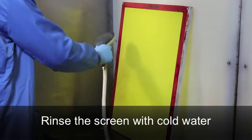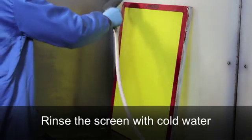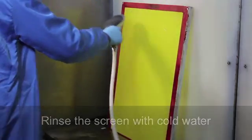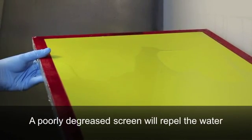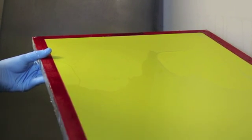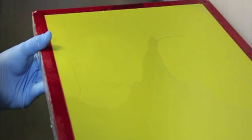A very quick method to see the benefits of Universal Mesh Prep is to do a before and after test. First, simply wet your screen thoroughly with a spray of cold water. If you look across the screen in reflected light you can see how well the mesh holds the water. In this case there are many greasy residues and the water is actually being repelled from the mesh surface.